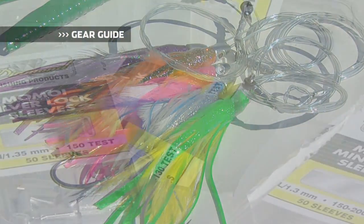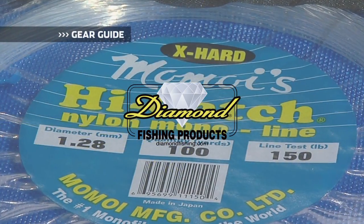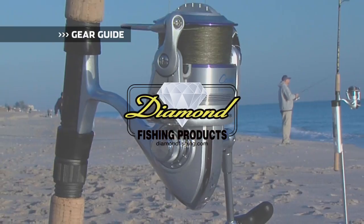Gear Guide, brought to you by Diamond Fishing Products, the most reliable monofilament and braided fishing line in the world.